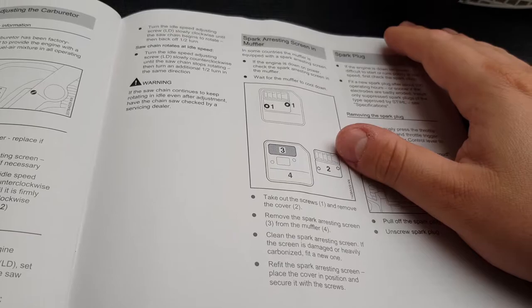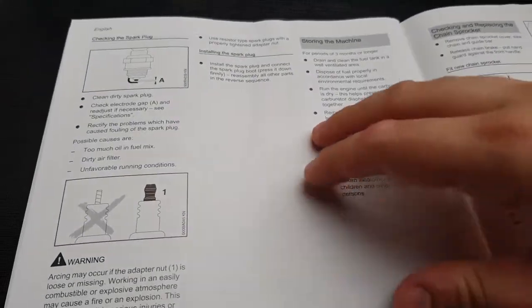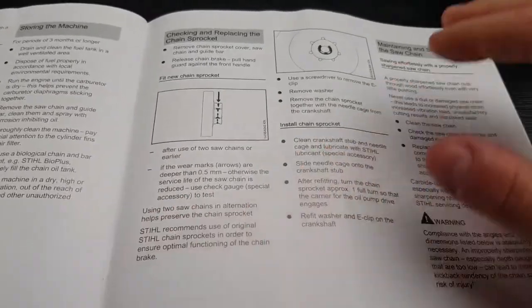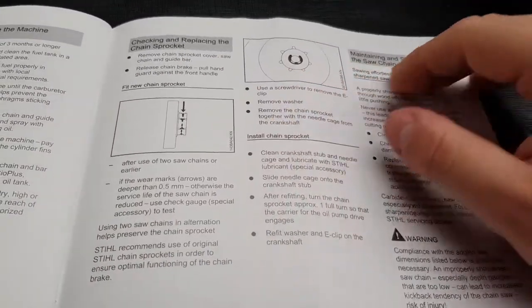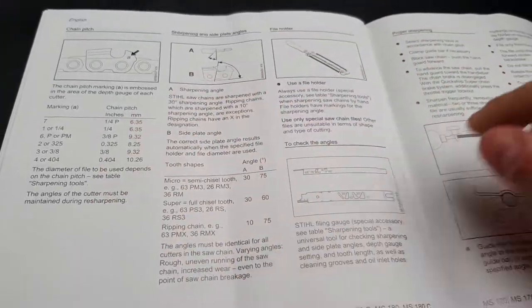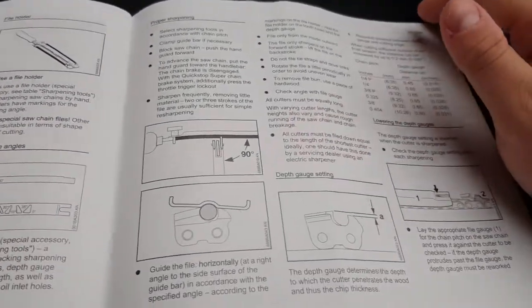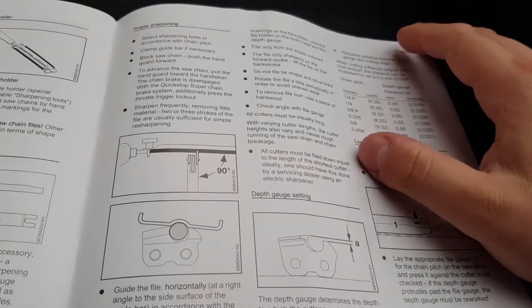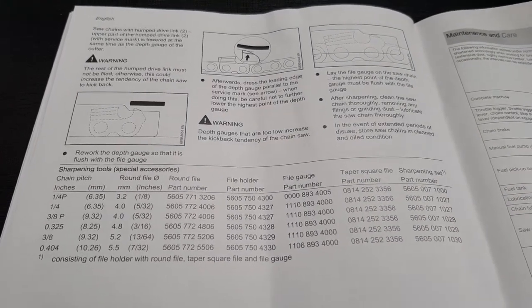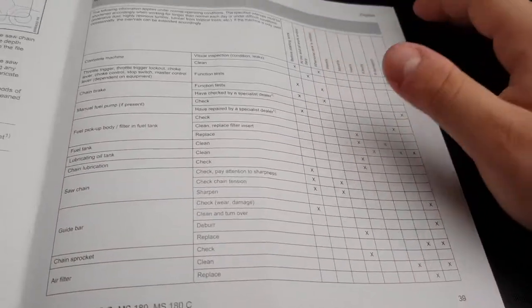Cleaning out the spark plug. Spark plug gap. Storing the machine. Checking and replacing the chain sprocket. Chain sharpening. And the maintenance checklist here - both sides. Parts of what they are here, numbered. Specifications here on different models.